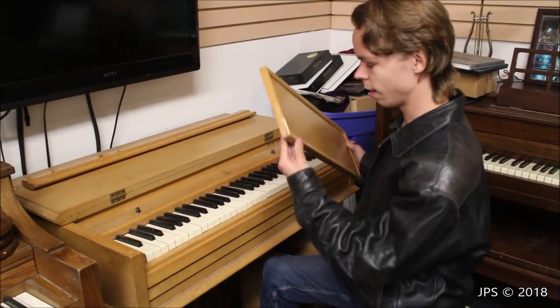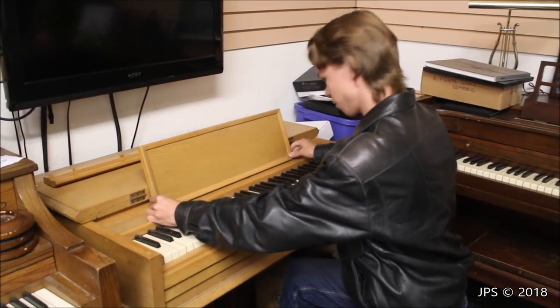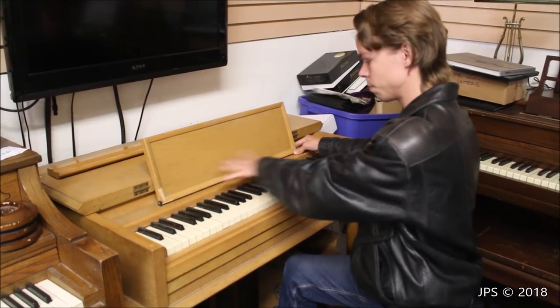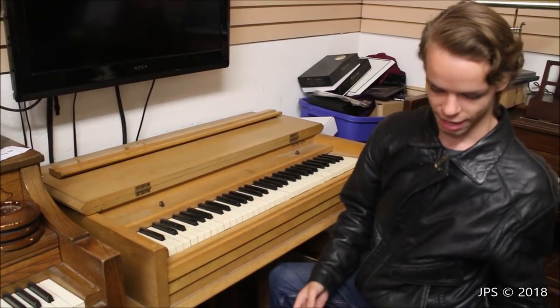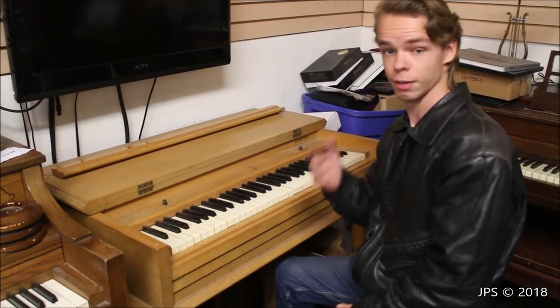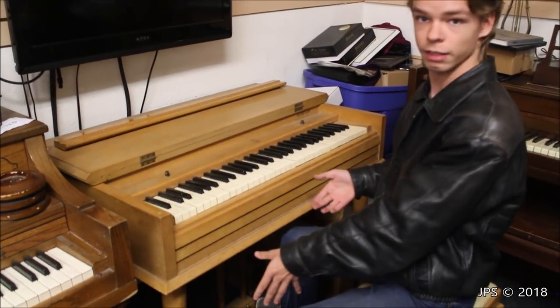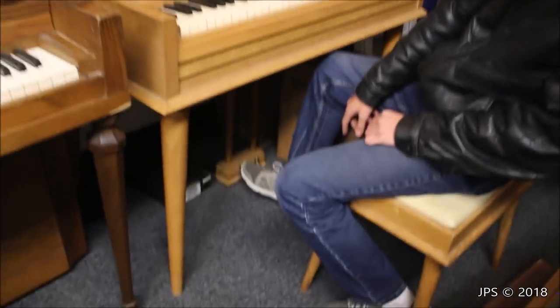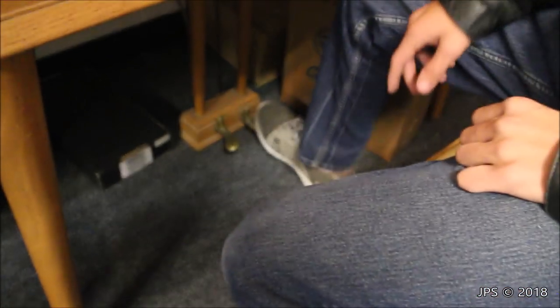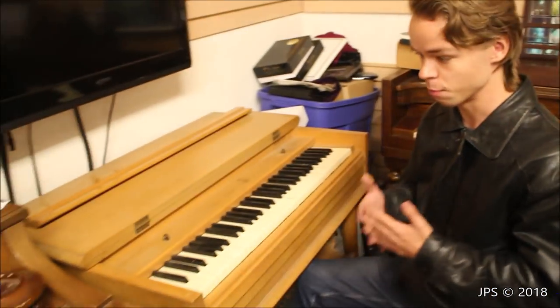The music desk would go right here — the screws are missing unfortunately — but that's where you'd put your sheet music to play. The idea for this piano is that it would be easier to move than a regular upright or grand: you just take off the legs and carry it around. There's a little lyre down here with pedals. The left pedal appears to be disconnected, but the right pedal works just as you'd expect — it lifts all the dampers off the strings.